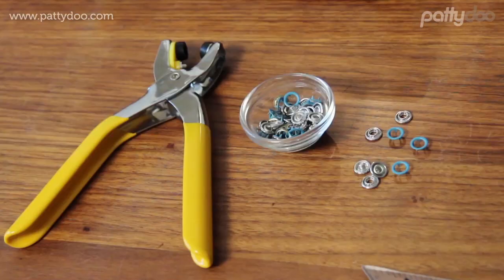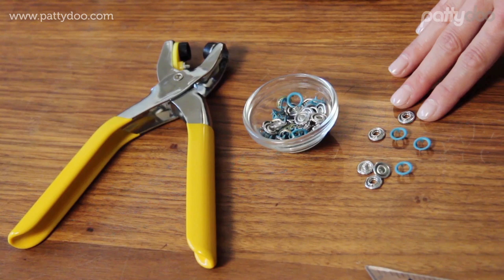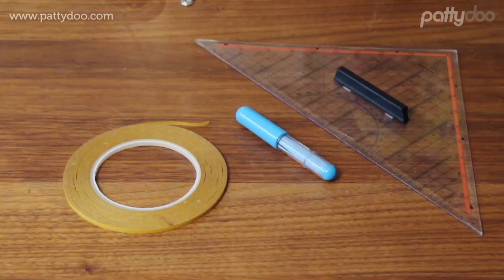Beyond this we need two to three buttons. You can make it really easy for yourself and simply use Jersey button snaps, as well as a protractor, fabric chalk, and this particularly useful double-sided tape.